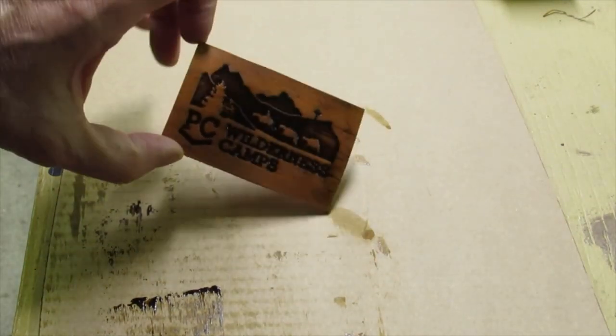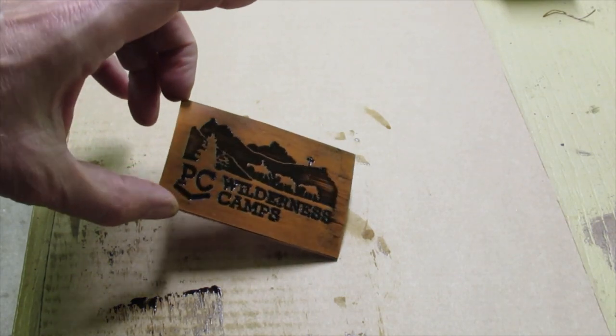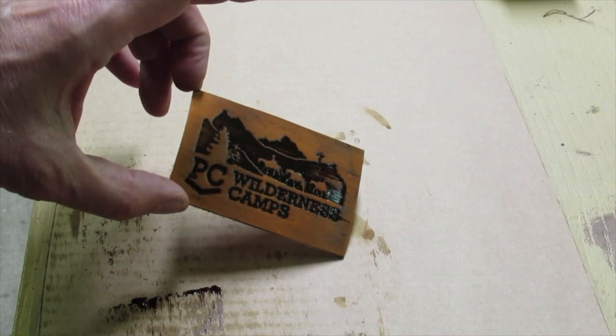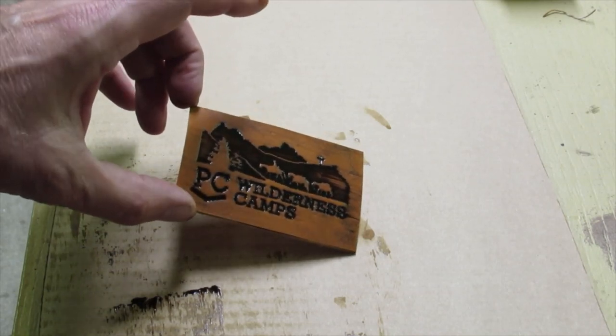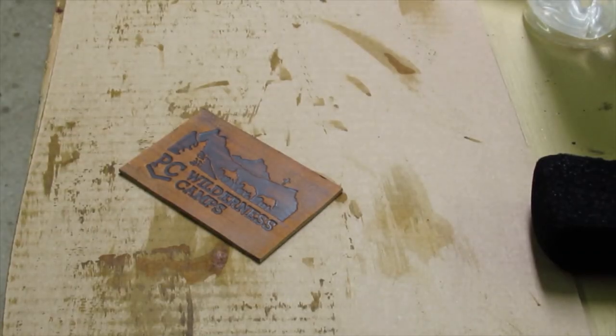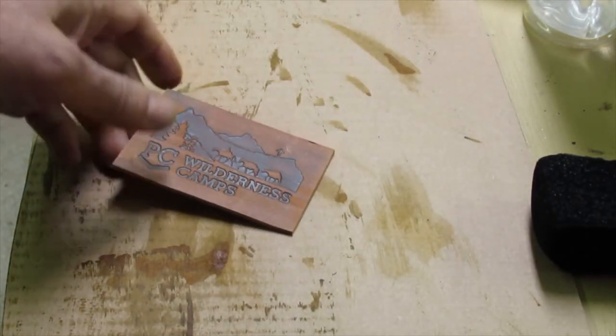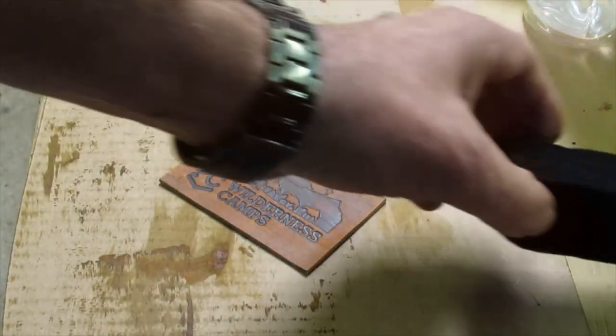Don't worry too much yet about getting all the antique off the raised areas. We'll let this dry now, and then I'll show you how to lighten up the raised areas without pulling any of the antique out of the stamped impression.